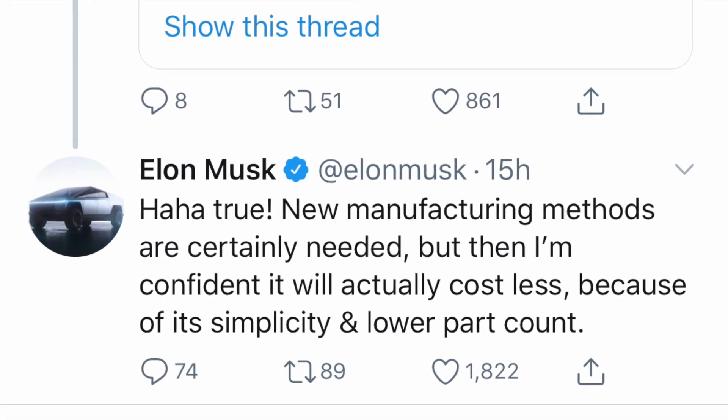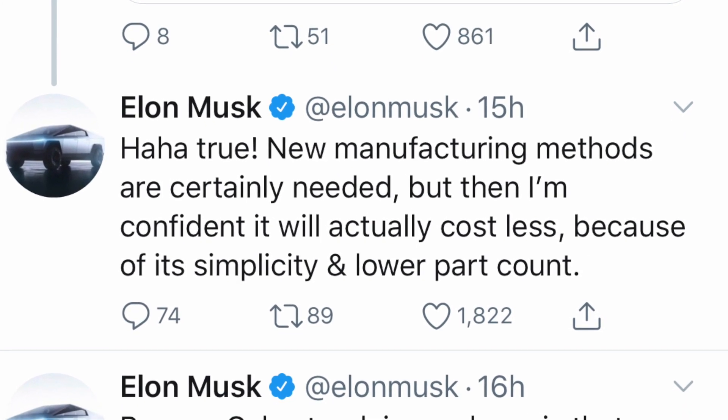Elon said new manufacturing methods are certainly needed, but he's confident the truck will actually cost less because of its simplicity and lower part count. Streamlining the electrical wiring harness means more robots can do that process — more automated, cheaper, easier. With fewer parts and flat panels of stainless steel to assemble, it's probably much easier to manufacture than the complex curves on current Tesla cars.